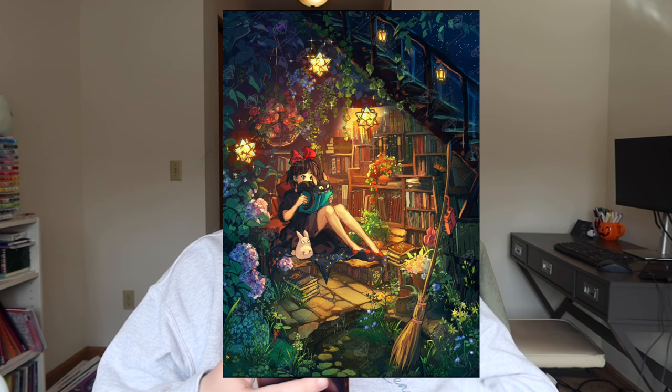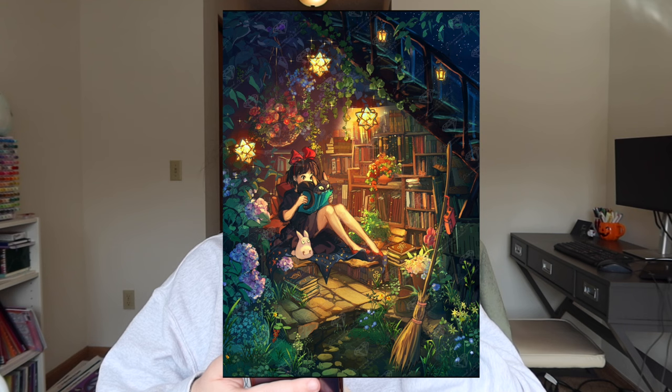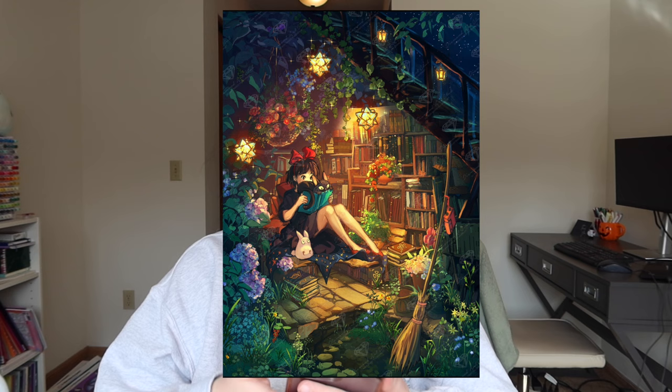The next one I have is Under the Stairs by Yume Art. This piece of artwork, very similar to Rose Library, is just such a mood and such an aesthetic — I love it a lot. I love all the books, I love that she's reading. I've seen some people work on this piece in the Diamond Art Club VIP Facebook group and it's just stunning. I cannot wait to work on this one — it's one of those pieces where I want to make sure it's the right time, but I'm hoping soon-ish.